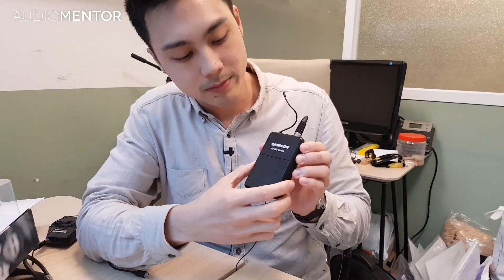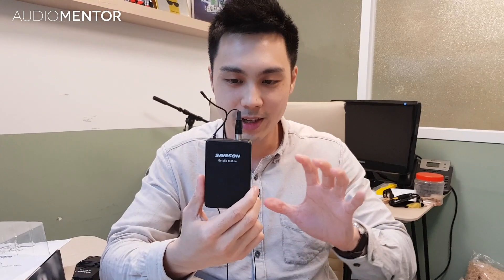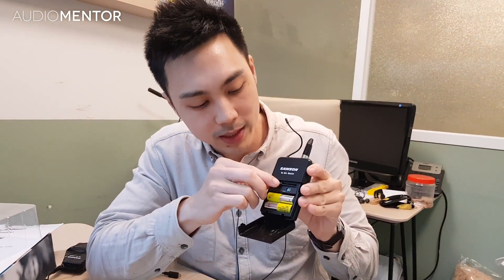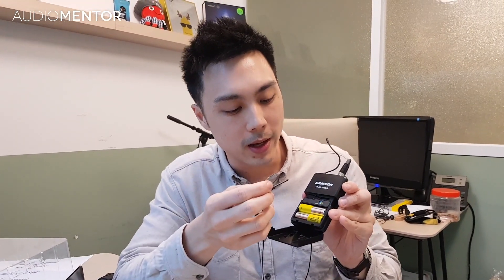Now the transmitter — it's really simple but feels very plasticky; not a high-quality build, though it's still okay. Inside you have two AA batteries, which last about six to eight, maybe ten hours. There's a small plastic screwdriver to adjust the gain. The reason it's plastic is that the gain isn't meant to be adjusted often — once you set it correctly without clipping, you want to leave it there.